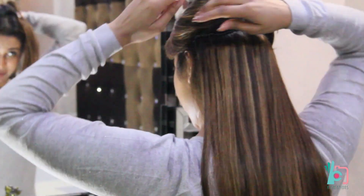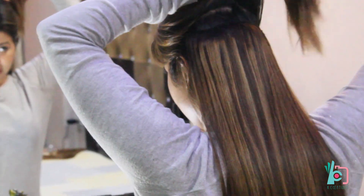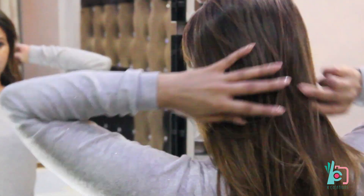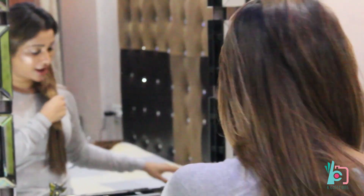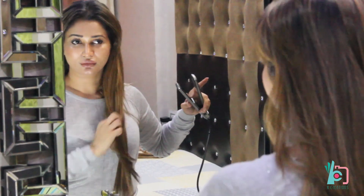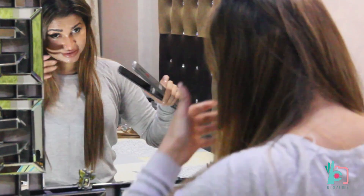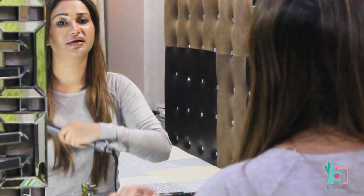Then clip on the second one, and then the third one, and leave the top hair over it. You take a section first and blend it in — just iron it all together. Then take the next section and iron it so that they blend in.